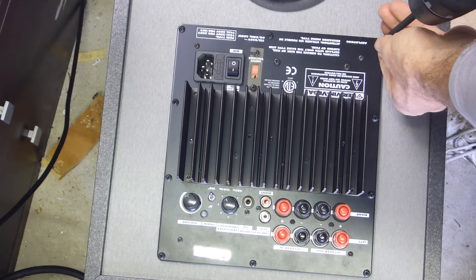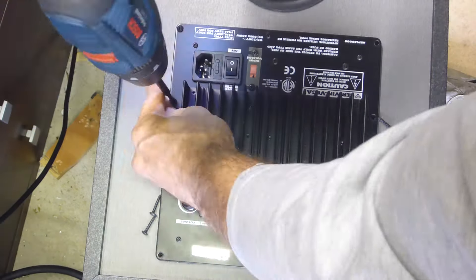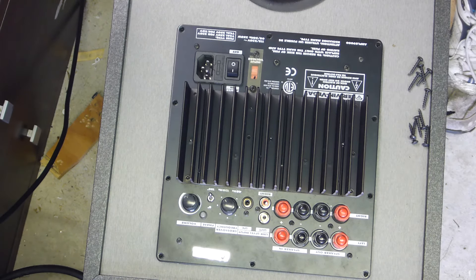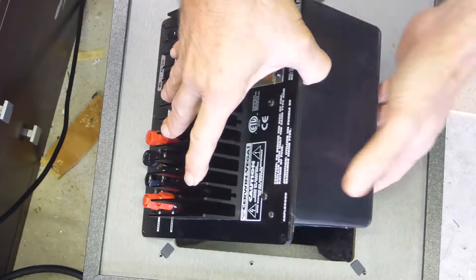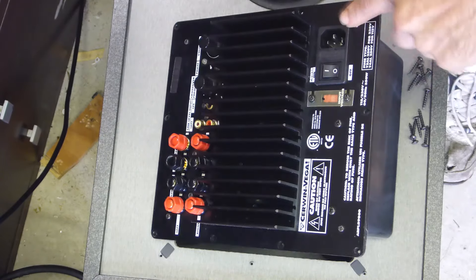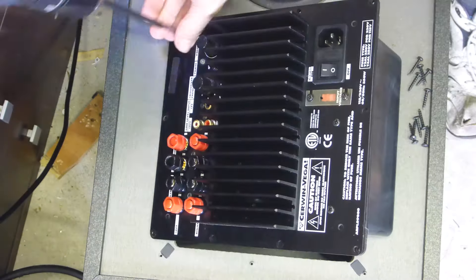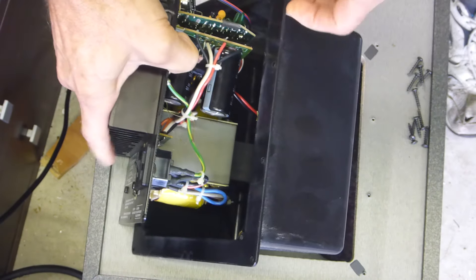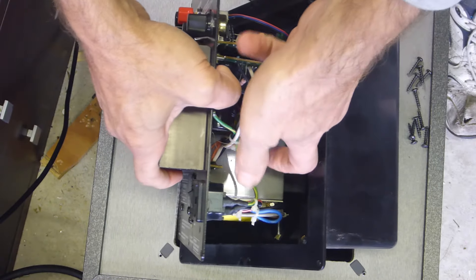Next step - take off the plate amplifier and have a look in there. Needed a little bit of a crack to get that off. The back of the casing is screwed onto the plate amp, so there are four screws here - we'll take those off. Now I've got to feel in here with my finger to get the speaker unplugged, and it's all very tight.